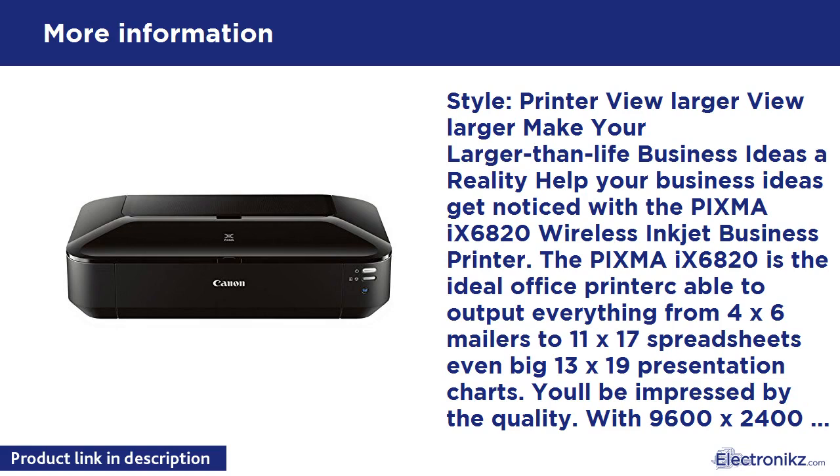9600x2400 maximum color DPI produces incredible quality and detail in both your business documents and photos. This high-performance five-color ink system consists of four dye-based inks for professional-looking photos. A pigment-based black ink produces exceptionally crisp text. One-picoliter sized ink droplets produce sharp, exceptionally detailed photos.